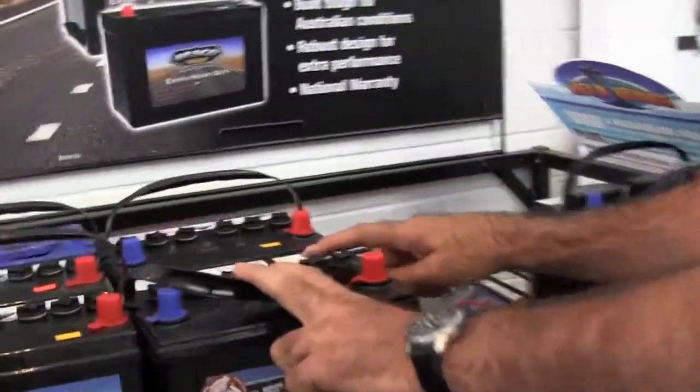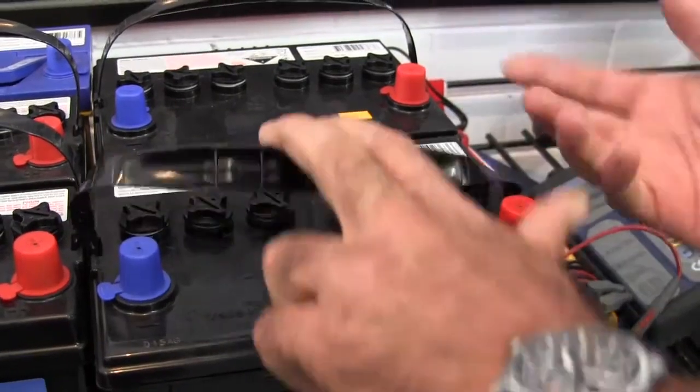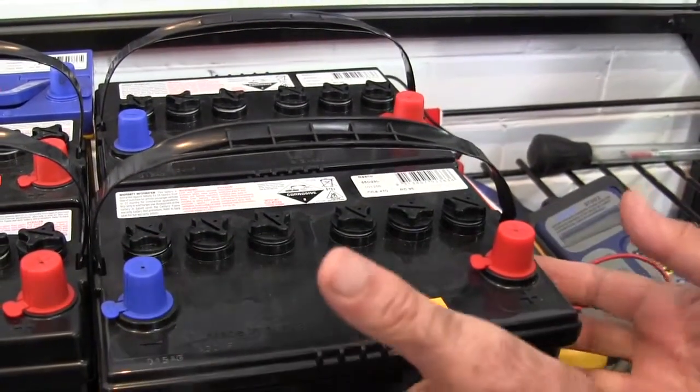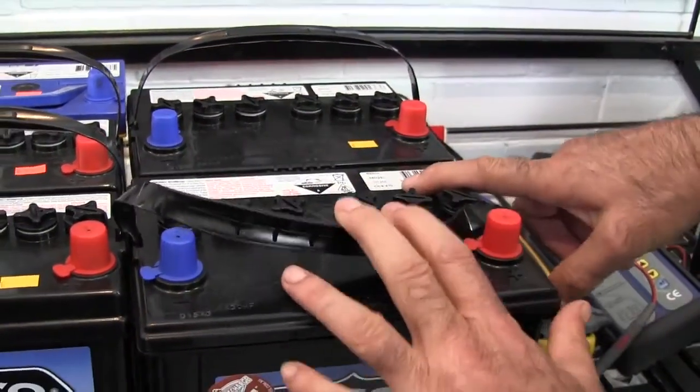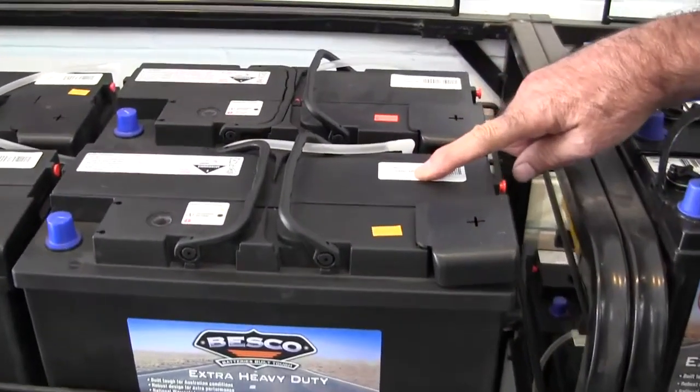CCA stands for Cold Cranking Amps, and they range. This would go into a Mazda, a four-cylinder Mazda, so you need 470 CCAs. You go to the larger vehicles over here, you'll see that the CCA capacity on that one is 735.